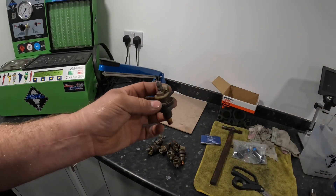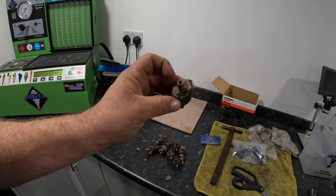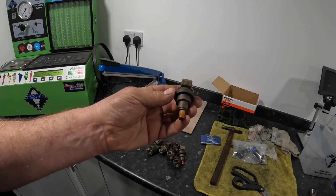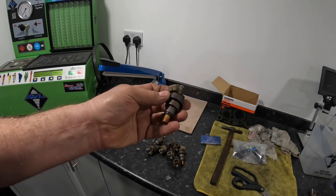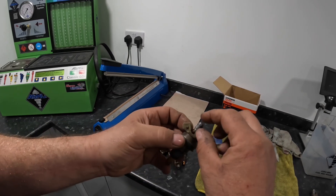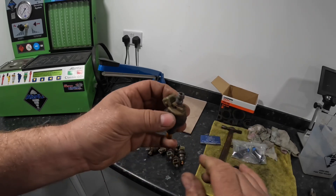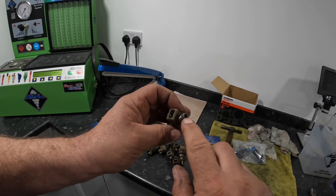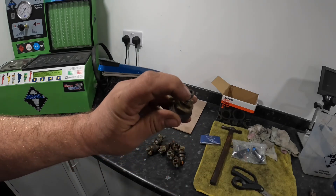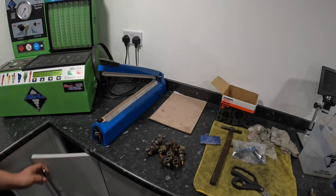A job that came in on Friday — it's Sunday today — is eight Land Rover injectors to be tested, cleaned, and have the filters replaced. What's different about these is they don't use a seal along the top; they use a hose. This is the barbed part of the injector. I need to first take out the filters, because to test these we fit a different style of adapter.